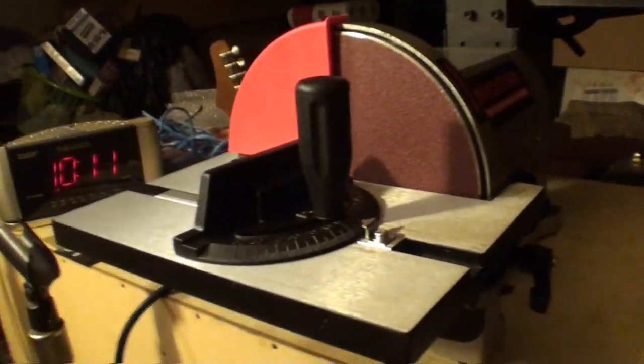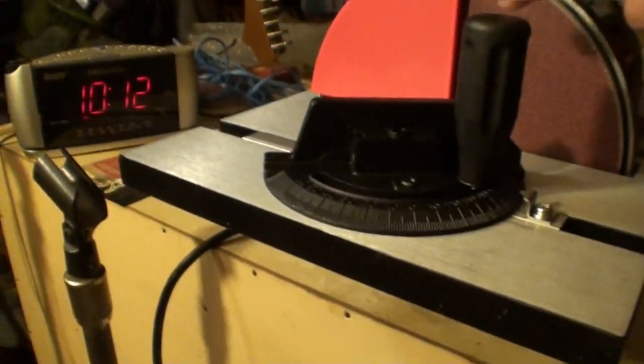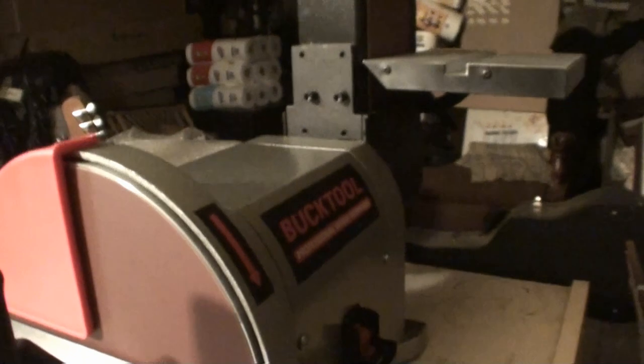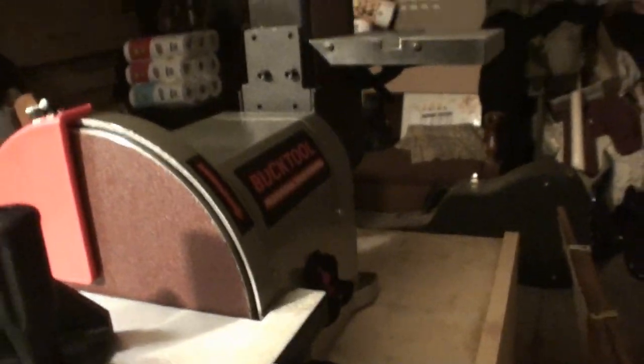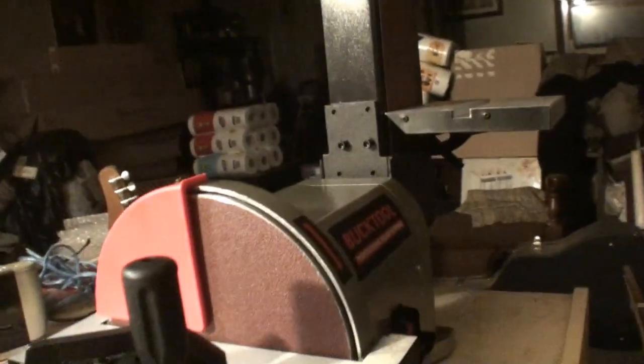Look at the shop from different angles — there's the disc sander, there's the belt sander standing up. It can stand up or lay down either one. A buddy sent me that machine — thank you, you know who you are, I respect that you don't want your name said. I love you, man, thank you so much. I've already been using it a lot — it's getting broken in good. And there are the guitars — check all those boxes, there's more of them on the floor. Guitars everywhere.